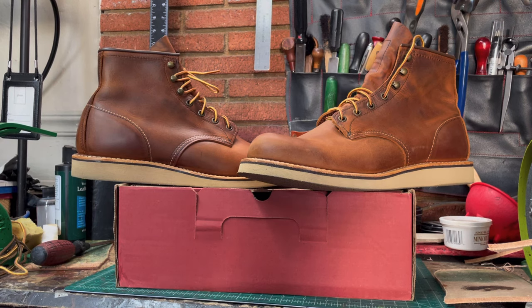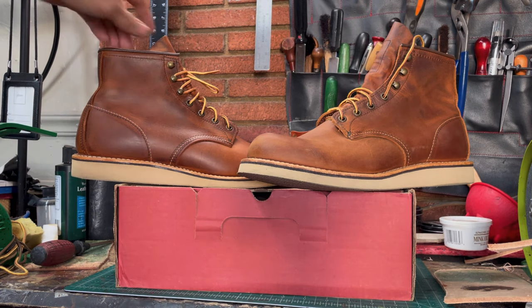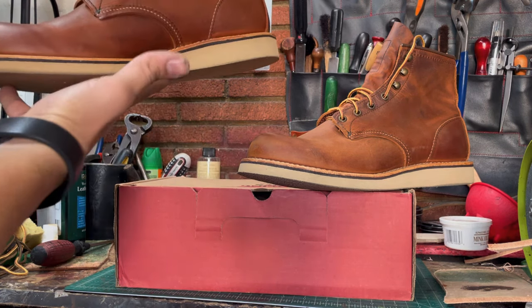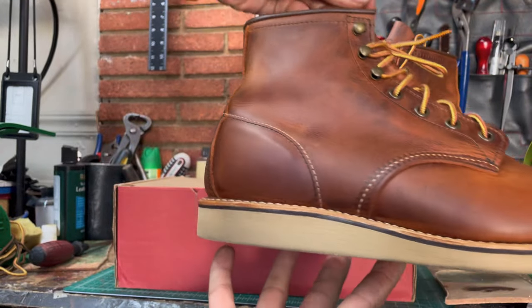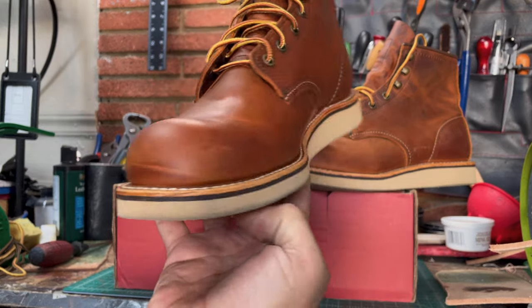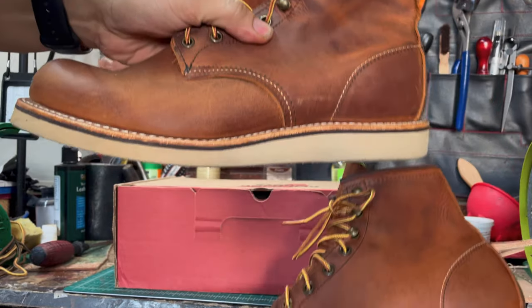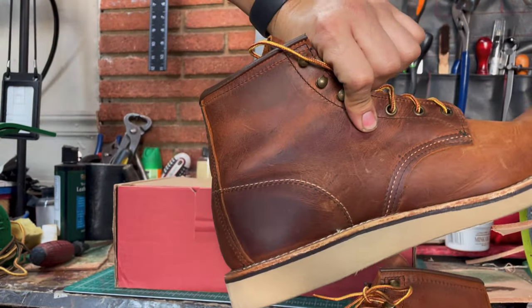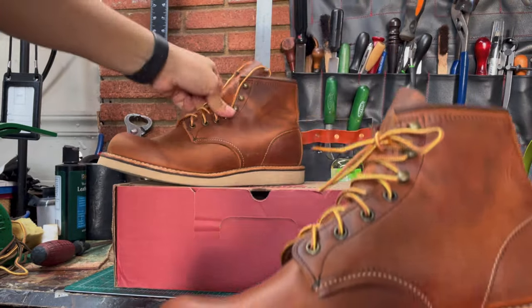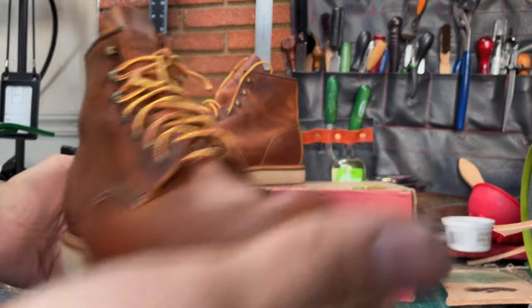Let's see — yeah, you can see. Can you see the difference? It's clear, right? This is the one I already put some leather conditioner on, and this is the other one.